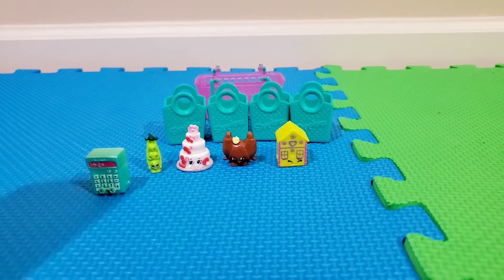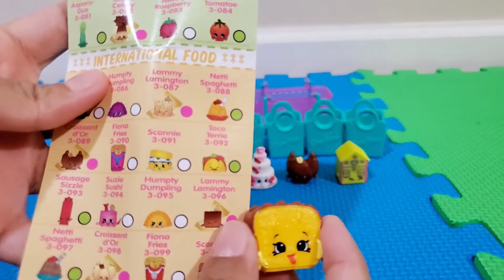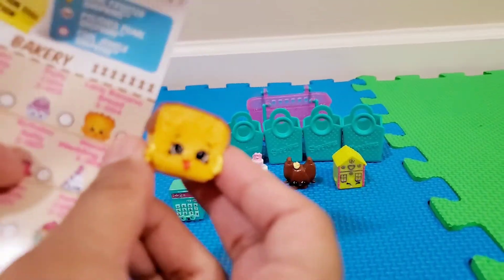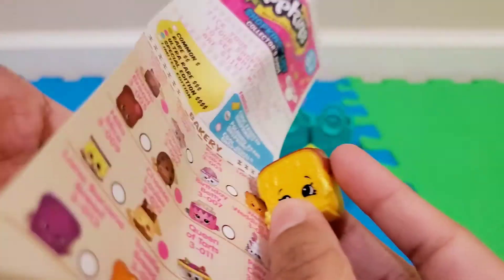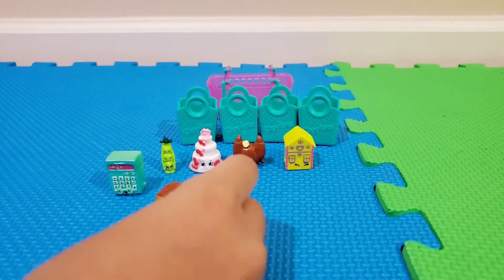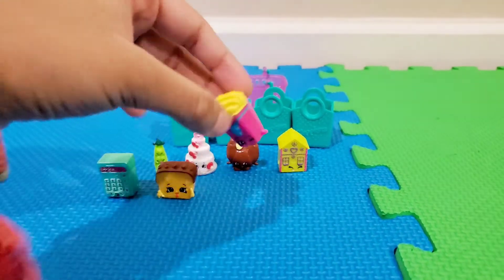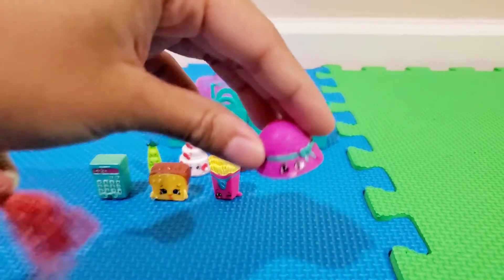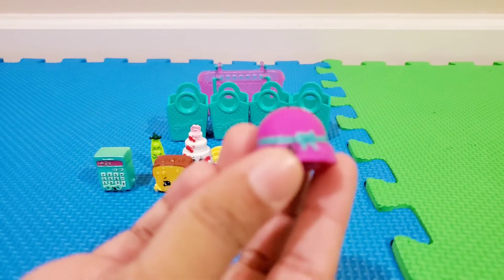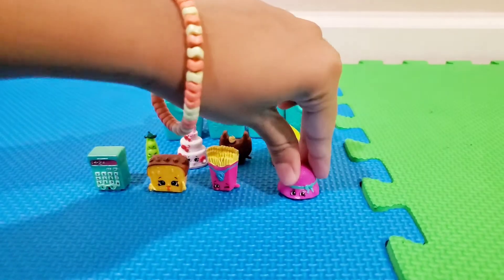Let's find out what this next cute little Shopkin is. This one is seriously so cute — I just love all the Shopkins. He is Lana Banana Bread. He's holding bananas — how adorable is that? He's also sticking his tongue out, so cute! Next we have Fiona Fries, who is pink. Then we have a hat — let's find out her name. Her name is Hattie Hat. She's purple with a blue ribbon all around and a bow. That's so cute and she looks so cool!